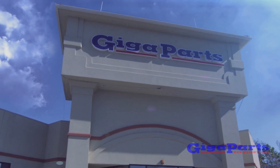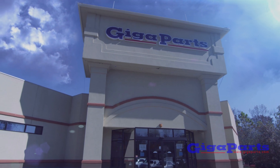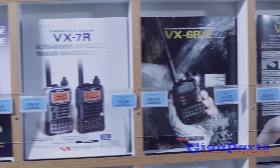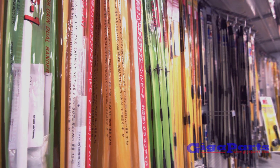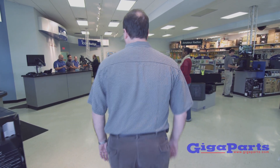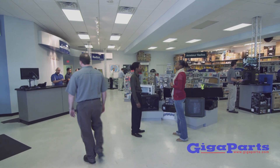Gigaparts is the largest independent amateur radio dealer in the nation. Everything you need for ham radio, including books, DVDs, antennas, rope, coax, and tuners. Gigaparts has it all and is open Monday through Saturday.